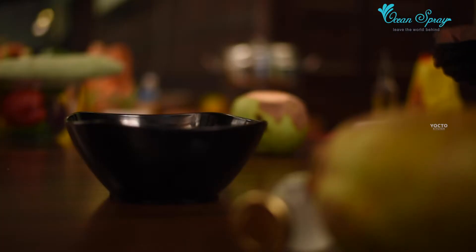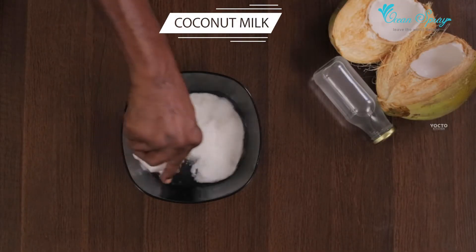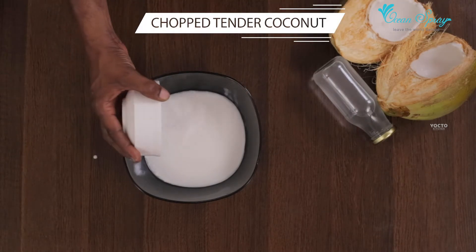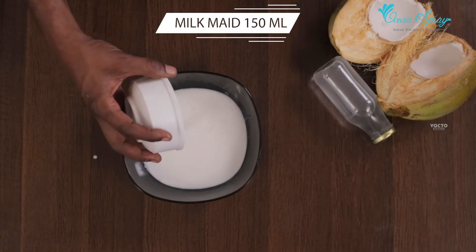In a bowl, add 2 eggs and 150 ml of milk.